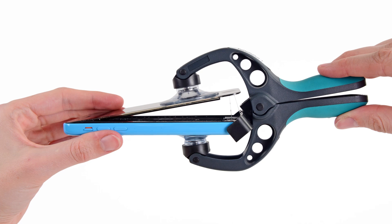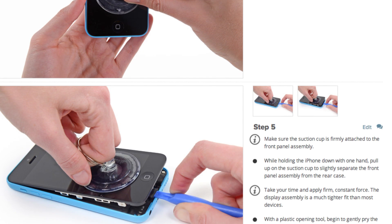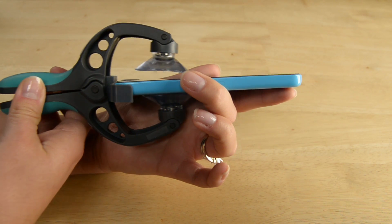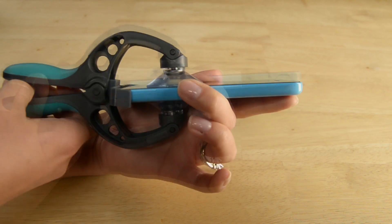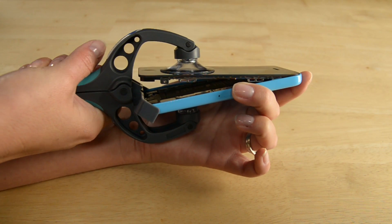With those screws out, I'm ready to open up my phone. To do that, I'm going to use this tool called the iSclack. If you don't have an iSclack, you can use a combination of a small suction cup and a spudger or an opening tool to pry the phone open. Using the iSclack is super simple — just position the suction cups right over the home button and open the handles.